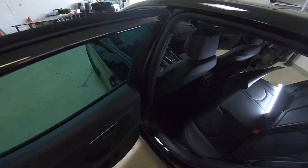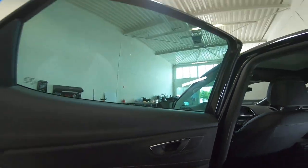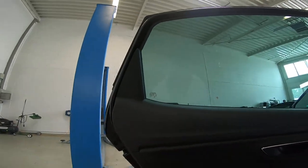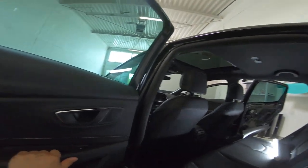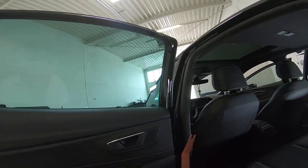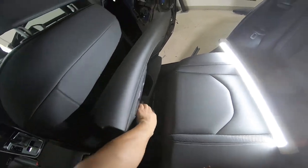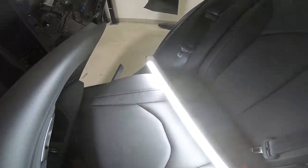Hello everyone. In this video I'll show you how to remove the rear door panel. Here we have a Seat Cupra from 2018. What you'll need: the plastic removal tool and a Torx, which is a T20 Torx.